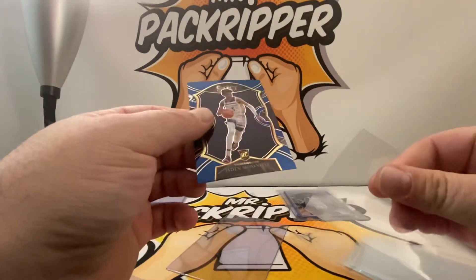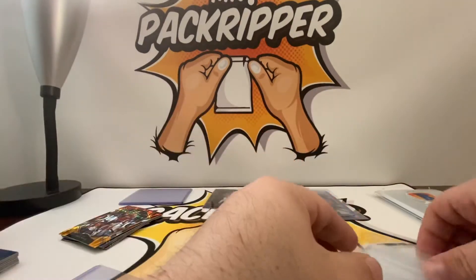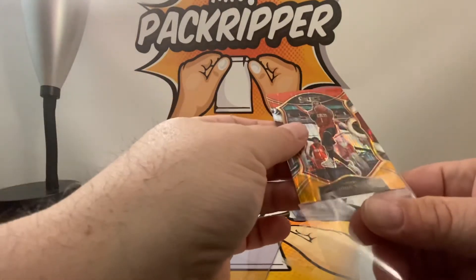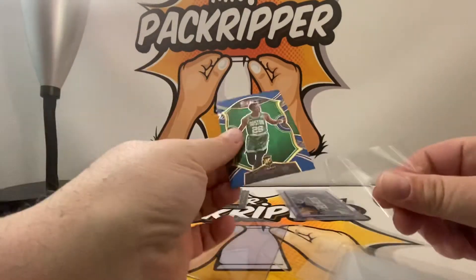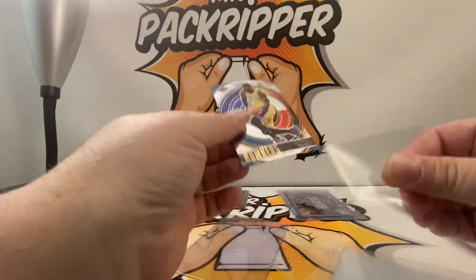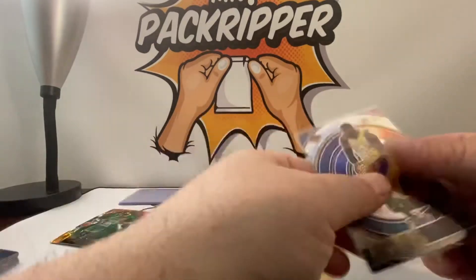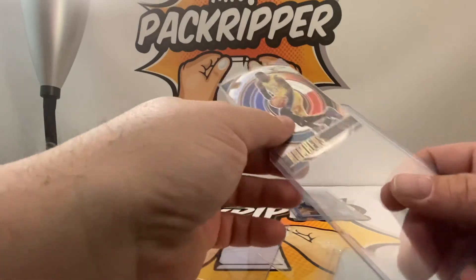I'll put some of them in top loaders. In the instance of having a stack of hits that don't make my top loader standards, I put them in penny sleeves. LeBron — he gets to go into a top loader for sure.